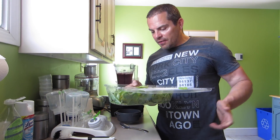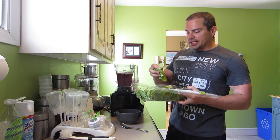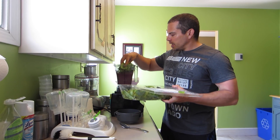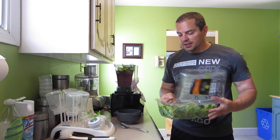Also going to add in a handful of baby spinach. Like I said, it's a great way to sneak in some extra veggies into your diet. I'm just going to mix it in with the smoothie — and again, you won't even taste it.